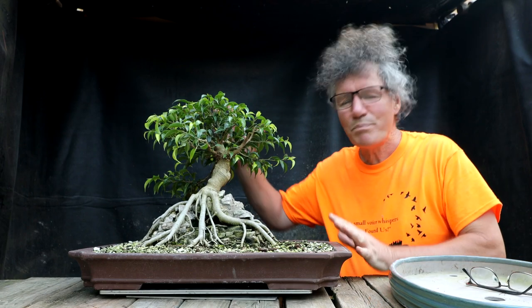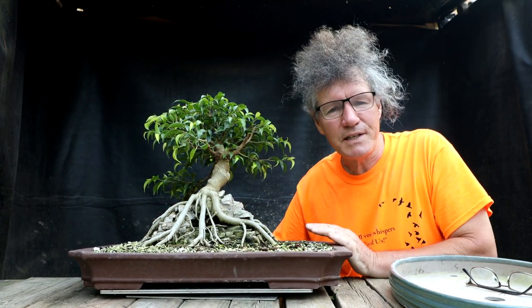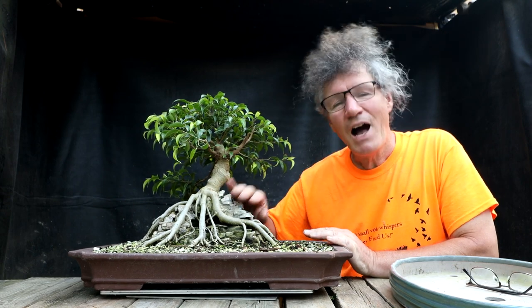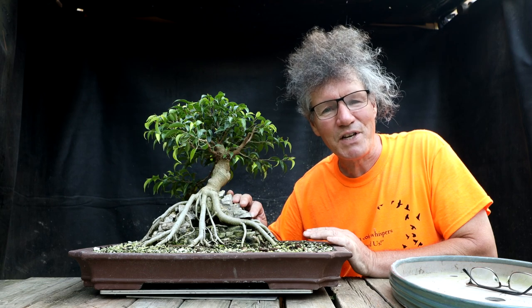I made some good progress on my root over temple ficus tonight. I'm going to leave the decision about repotting until tomorrow, and I'm going to work on the landscape tomorrow — mossing it all up, making it look nice. So I'll continue on in part two of this series. That's all for today. I'm Nigel Saunders. Thanks for joining me in the Bonsai Zone.